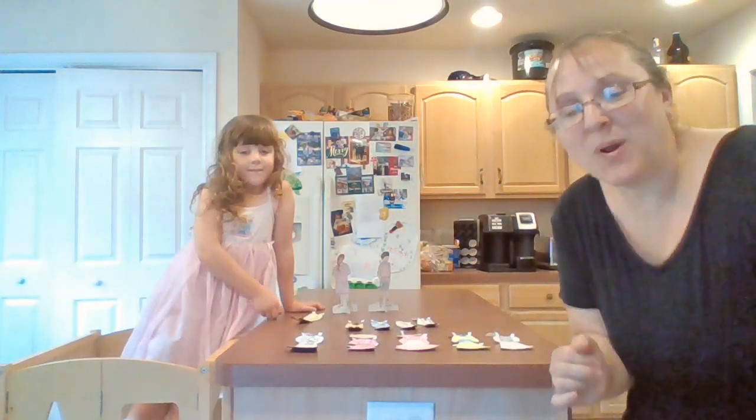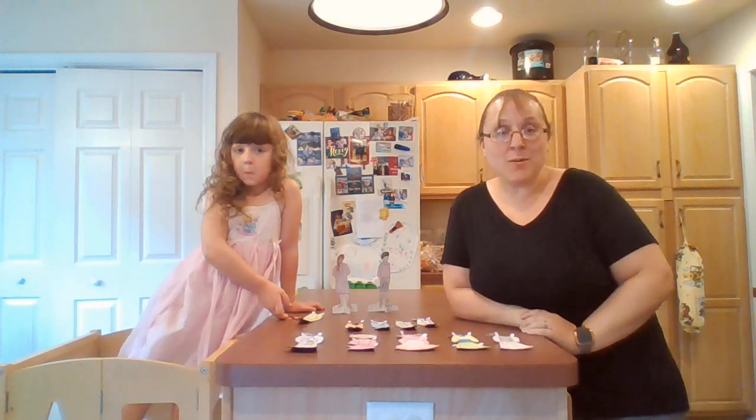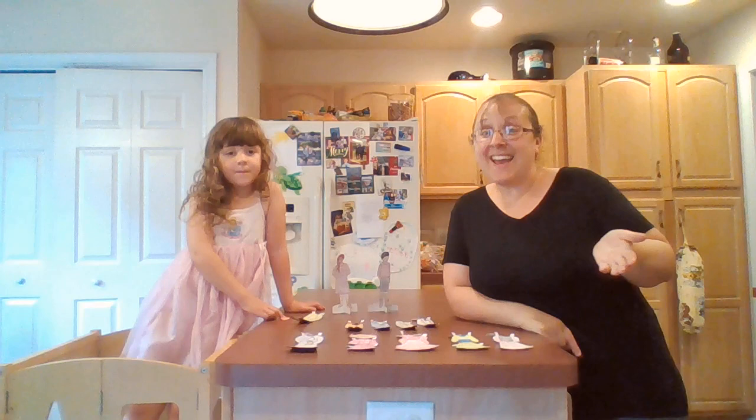Hi everybody! Welcome to our last not-so-messy craft. I'm really excited about this one because Ellie and I both love dolls. When I was a kid, we used to play with paper dolls with my grandma. I remember getting American Girl Magazine, getting American Girl dolls, and they had paper dolls in them also. So even though this is an old activity from the late 1800s, early 1900s, it's kind of stuck around, and I think we should bring it back.